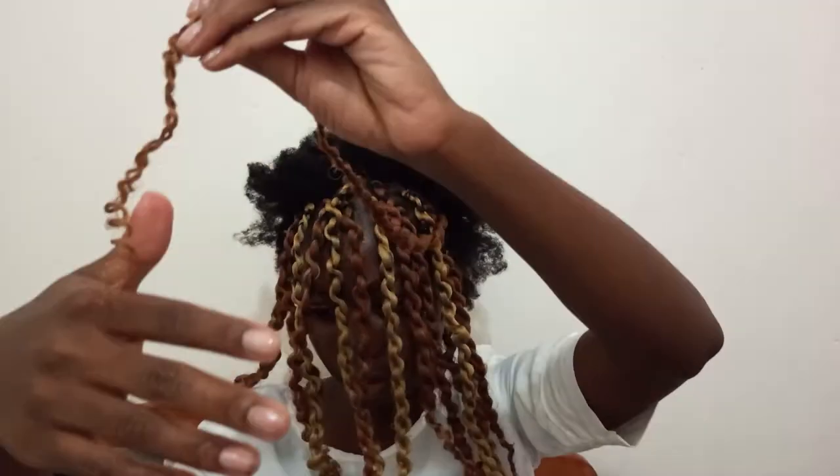That's all I did and I kept doing that for the rest of my head. This is the final product. I was really in love with these twists — I loved how they came out, I loved the color, I just loved everything. If you guys enjoyed this video, don't forget to like and subscribe and I'll see you guys in my next video. Bye!